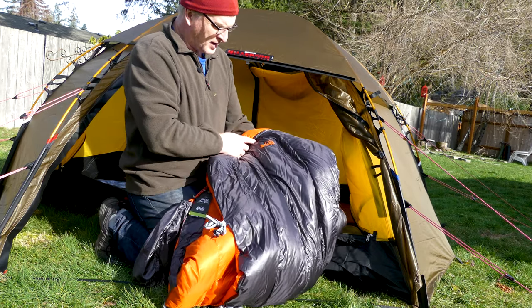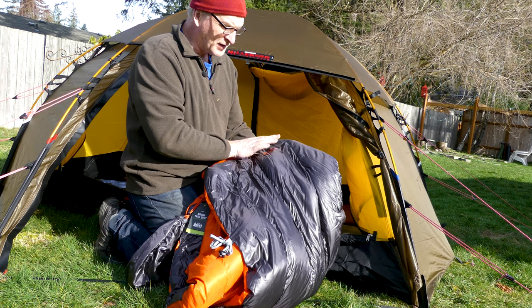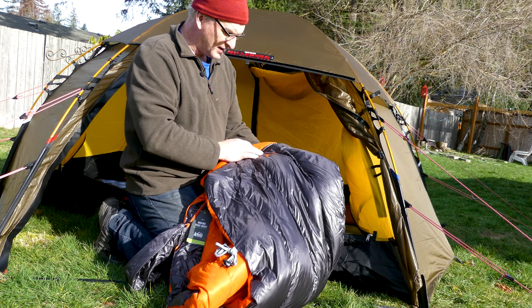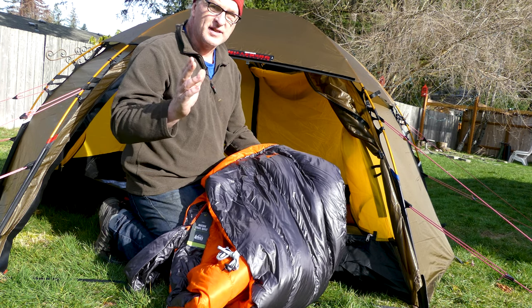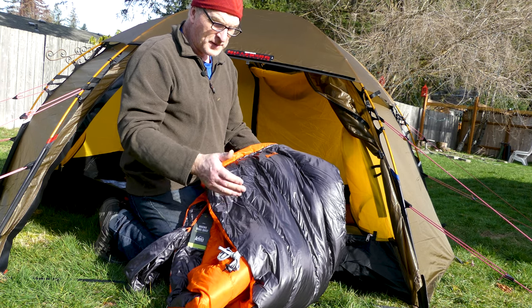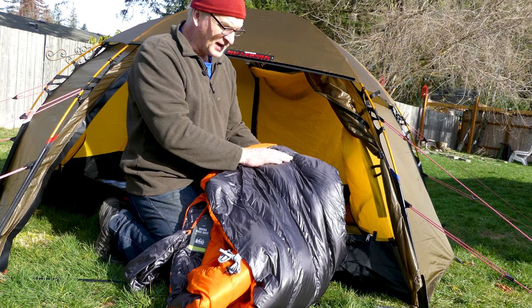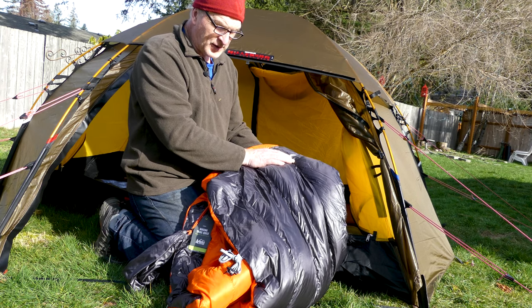I've recently got the REI Magma Trail quilt. I'm real excited about it — yes, there are tons of quilts out there and cottage industry quilts, but that doesn't mean REI can't do their own quilt, and to see what they did is really important.